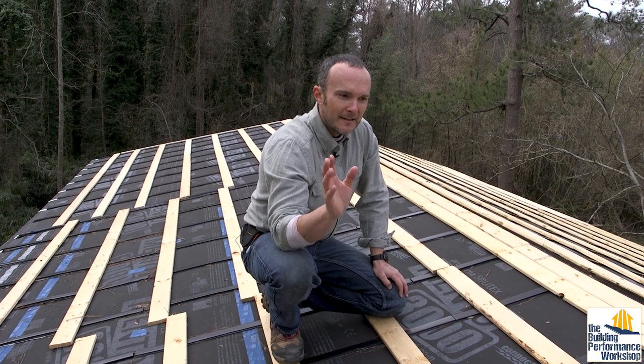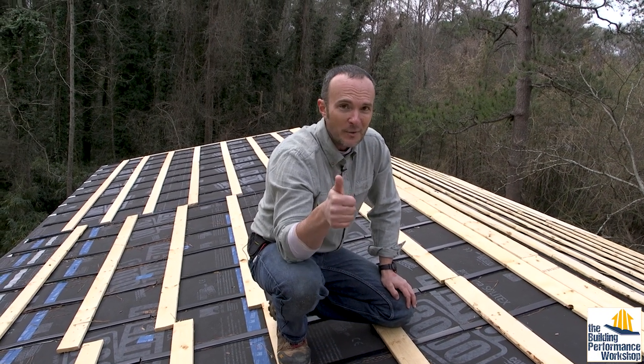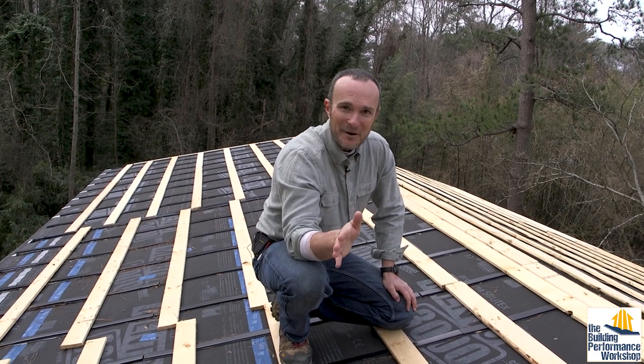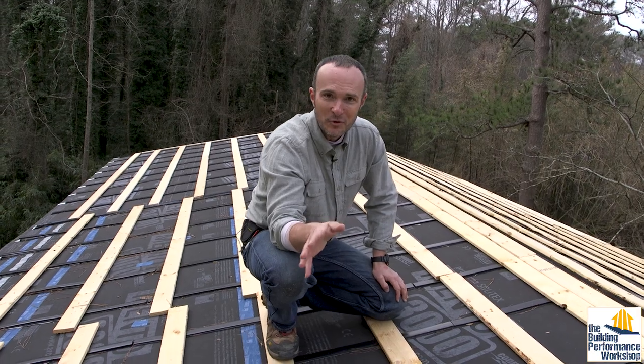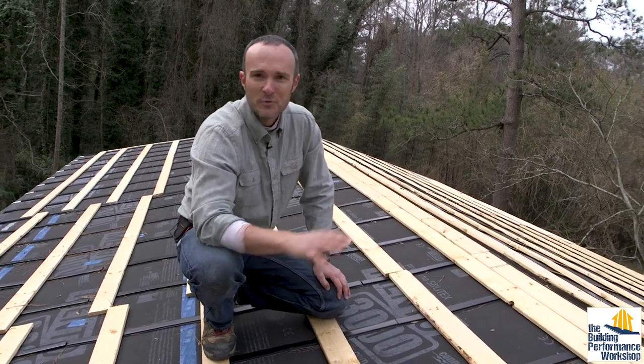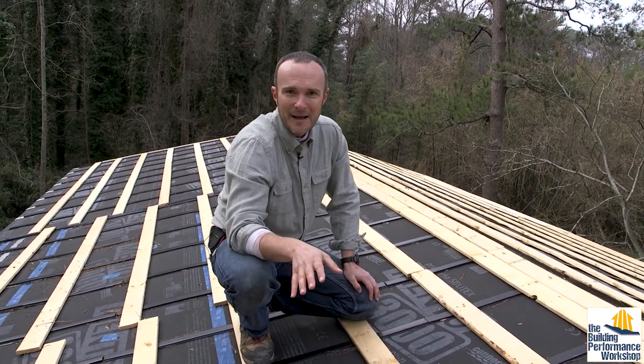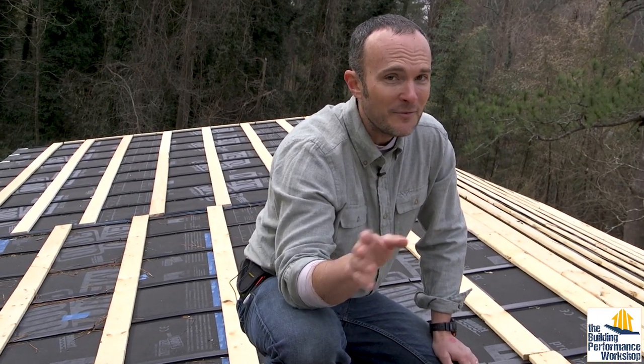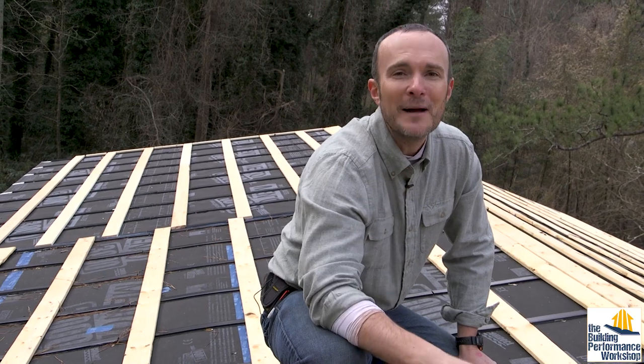But no matter what you do, rain screen is always going to be better. So even if you do this one or that one, whatever it is, it will help your overall home performance because it lowers the temperature of the roof. The roof isn't going to move as much, and you're going to get a lot more cooling and so on. Please comment if you have other ways to do this. Like and subscribe, and tune in next time.